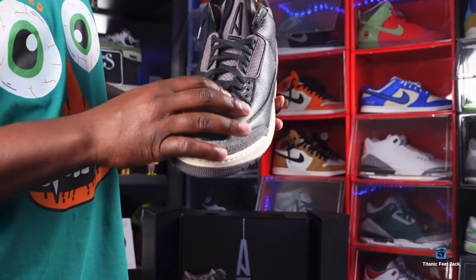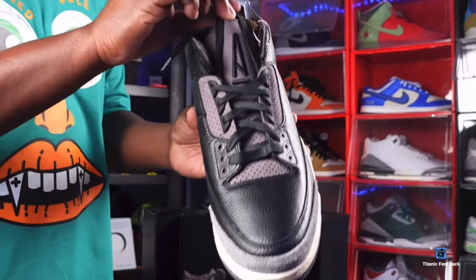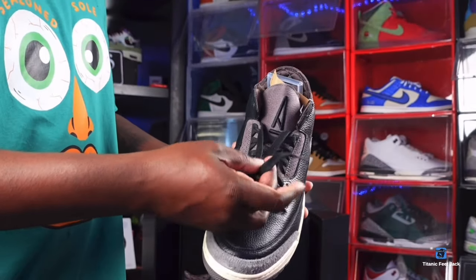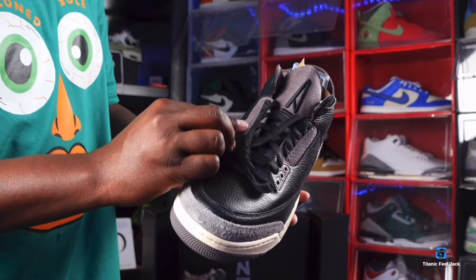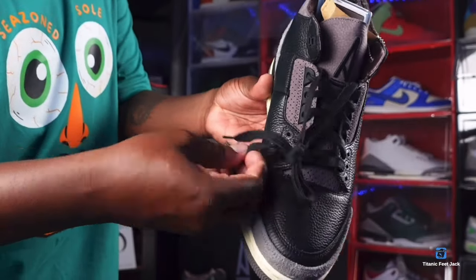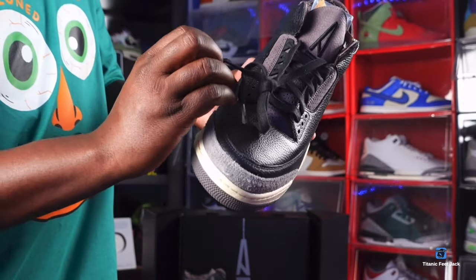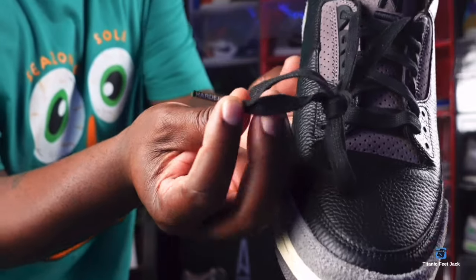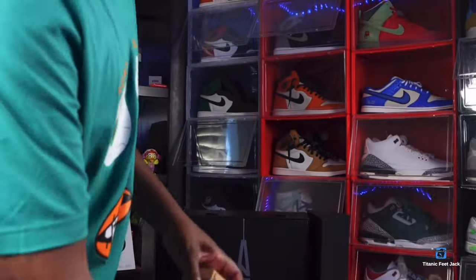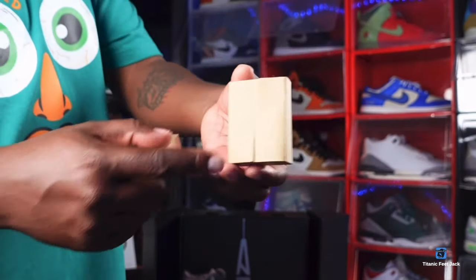With the sneaker you've got that subdued violet nubuck going up your tongue, and you have the A Ma Maniére logo — the 'A' — on the tongue. It does come with flat black laces, and there is something on the tips: one says 'Work' and the other says 'Harder.' So their message with these is suggesting that you work harder — me included. It does come with additional laces — a teal or cream colored set — in the box like this.